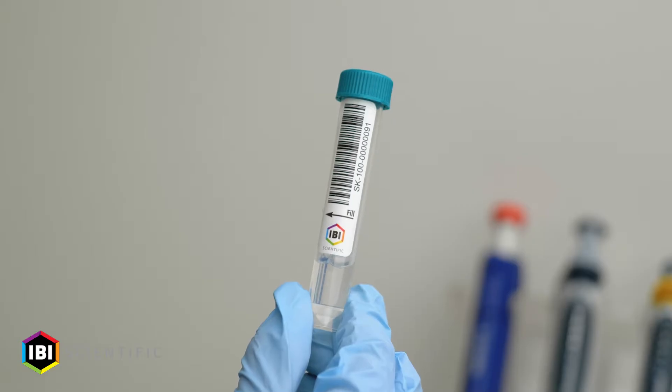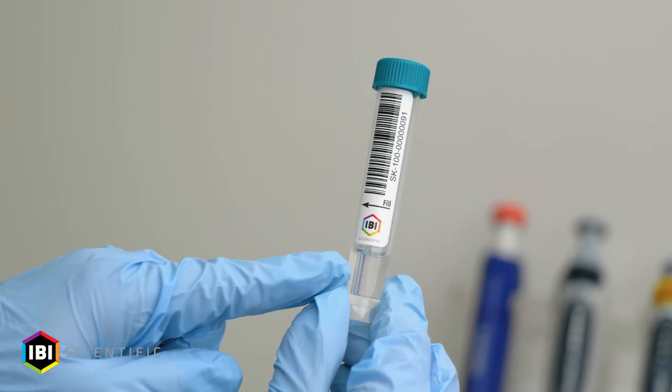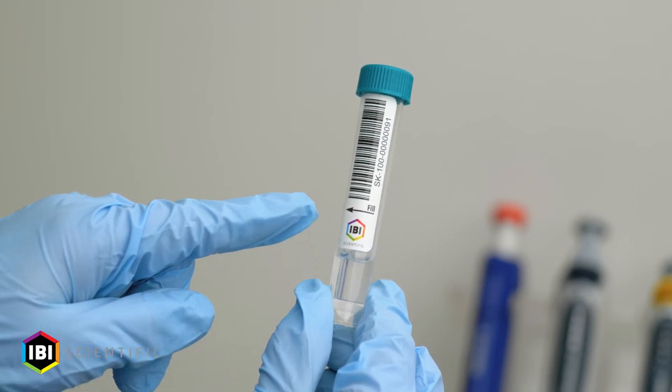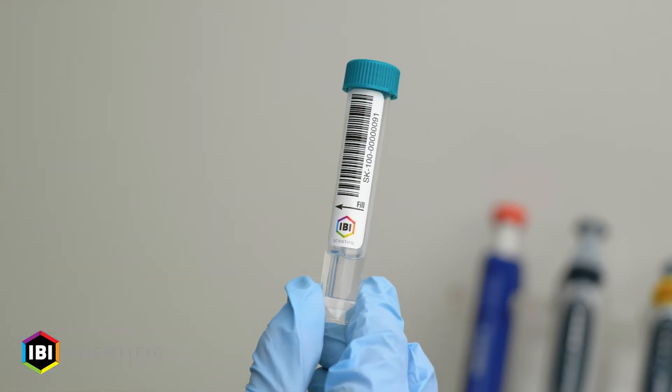Viewing the saliva collection tube, note the level of saliva stabilization solution in the tube. Also note the fill line on the saliva collection tube.